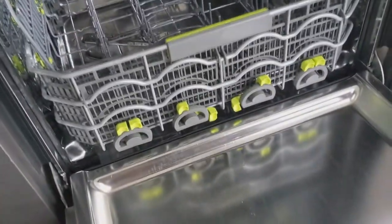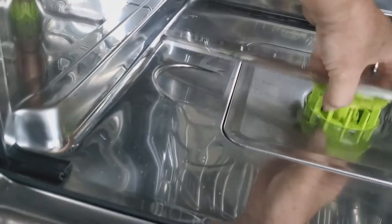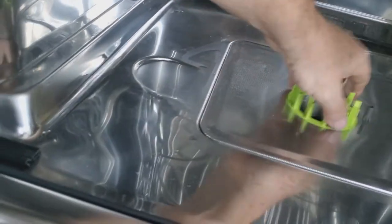I'm going to start this recall repair by taking the bottom rack out. Once the bottom rack comes out, it rolls right out — you lift it up and set it down. Then we've got the wash arm; you turn it counterclockwise and lift it straight out. Set it off to the side. The filter basket also turns counterclockwise and lifts right up.